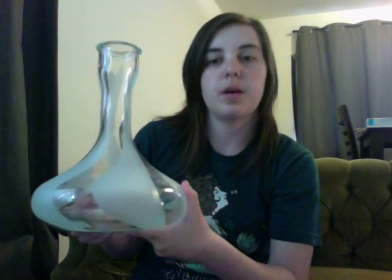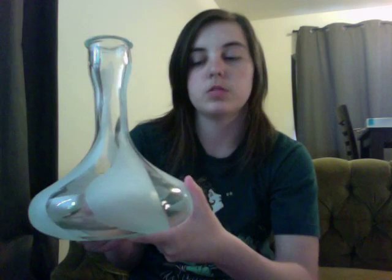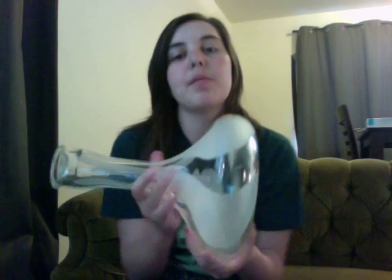Hey HookahBro.com, this is Allie and I'm here bringing you a short review on Sahara Smoke Company's Large Nemesis base. I got this base for my AF Large Solid because I was having some stability issues, and I thought I would just go over the base today and give you a little more in-depth view of all the details.